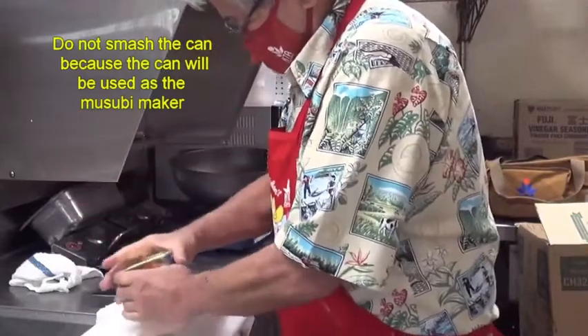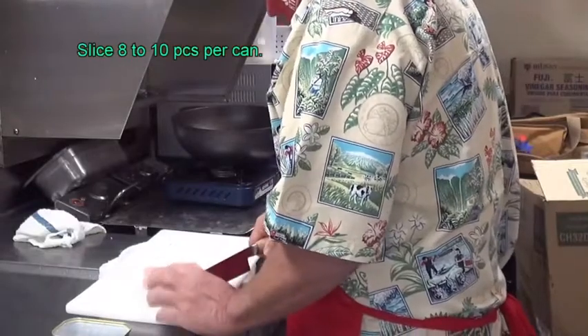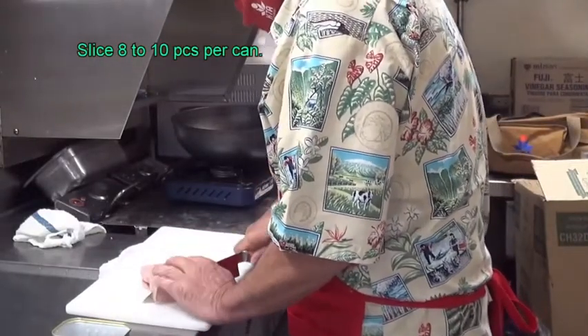Pick up the Spam, no damage to the can, just like this. Now you need the Spam — use about eight pieces per can.